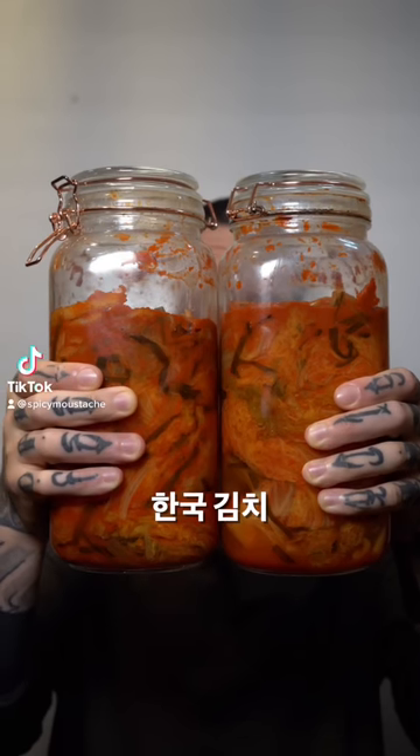Did you know that you can ferment cabbage to get something high nutritional, low calories and packed with beneficial microorganisms?